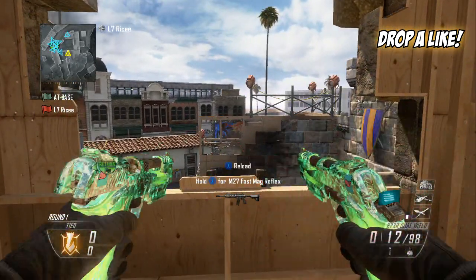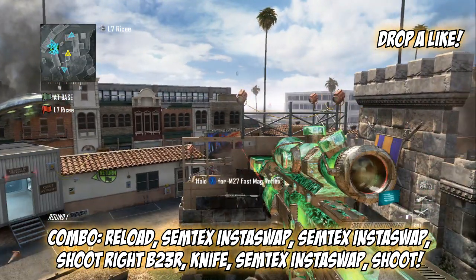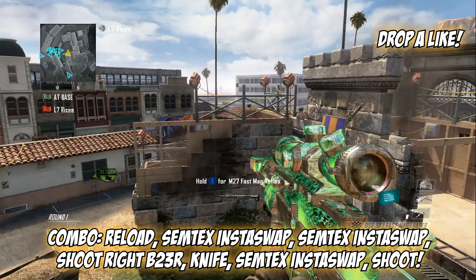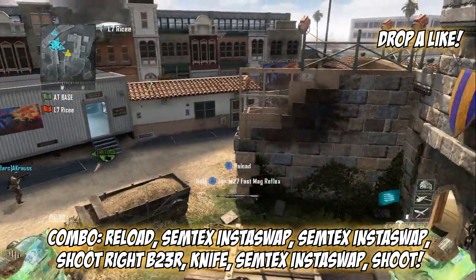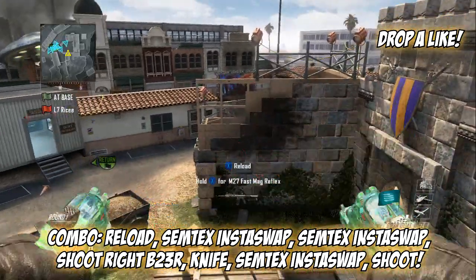Now pull out your B23Rs. When you press Y, it's going to automatically reload the left side, which is actually pretty cool. Then you want to knife insta-swap with your semtex, doing the NSL left vario insta-swap back to your B23Rs.